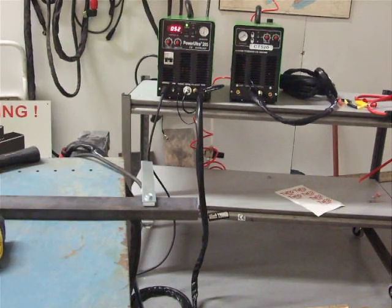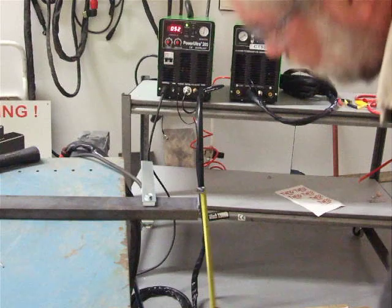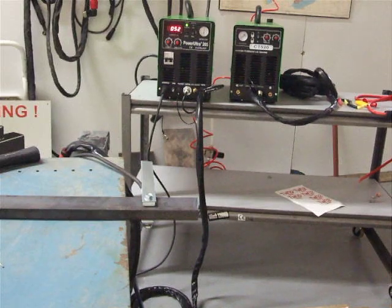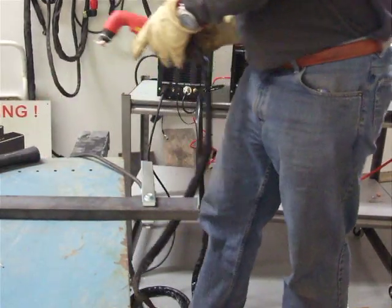This next video shows the Everlast IGBT Power Ultra 205 multi-process welder being used to cut a piece of 3 quarter inch. I guess I should show that it's a 3 quarter by 2 inch bar stock. The Power Ultra 205 is a plasma cutter — it's a 50 amp plasma cutter.